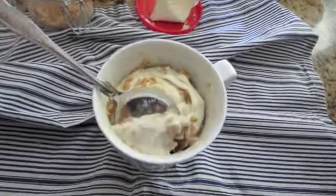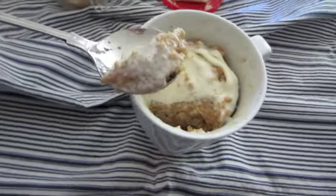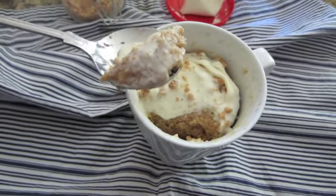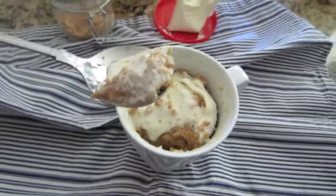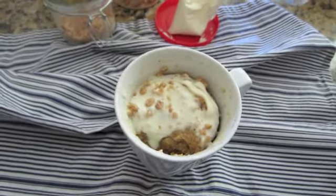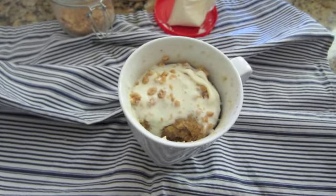I can tell already it smells amazing and it's so moist and just scrumptious looking. I'm going to take a bite. Hold on while I take a bite. Oh my gosh!